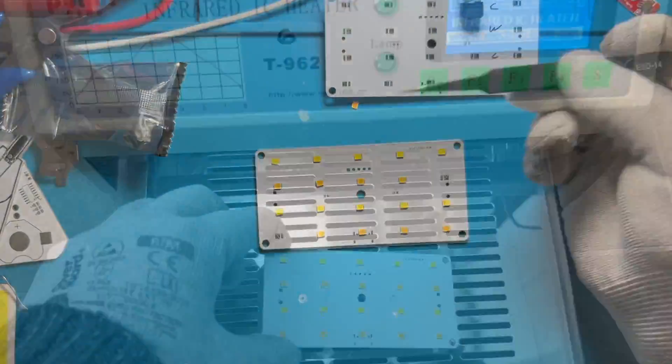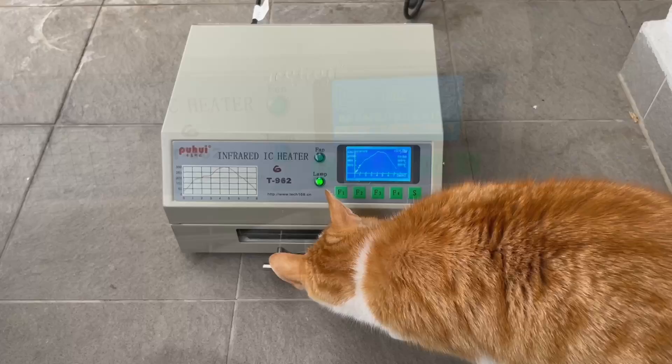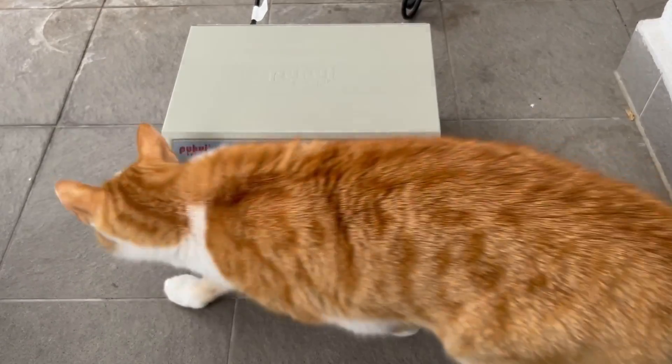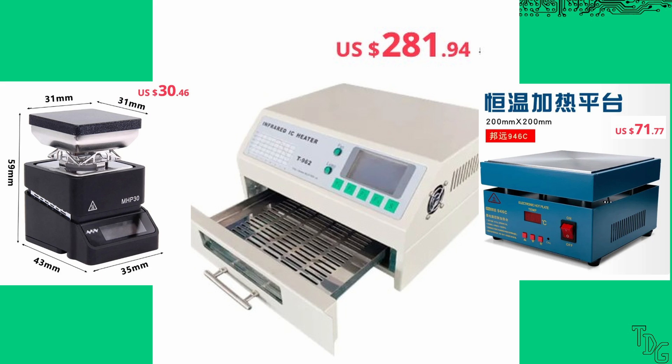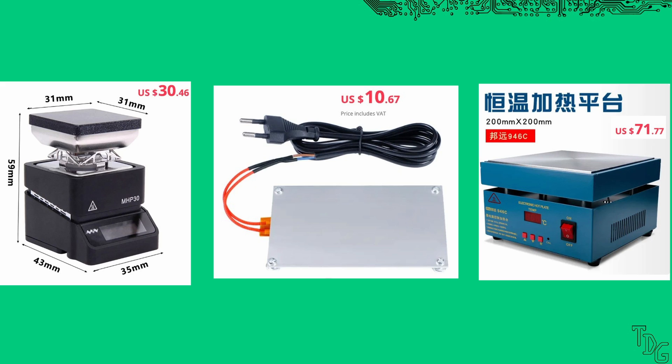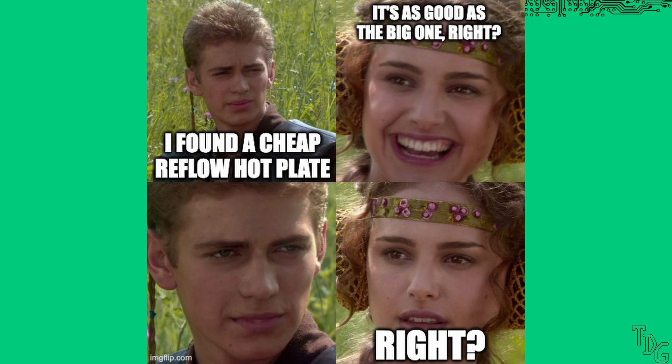Applying paste, placing components, then putting the prepared PCB in a reflow oven or on a soldering hotplate is a straightforward process. However, an oven or hotplate can be expensive, also either too big or way too small. Luckily we can find much cheaper alternatives and they are as good as the expensive big ones, right?